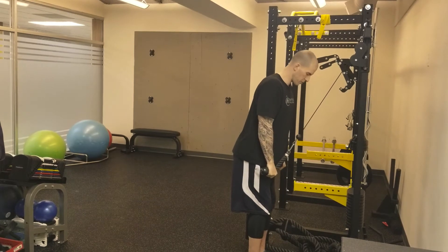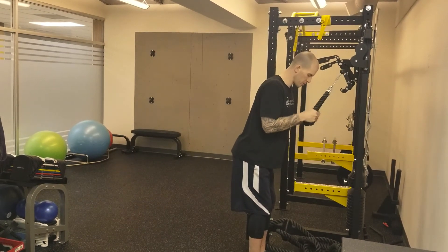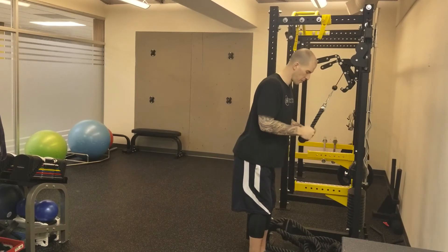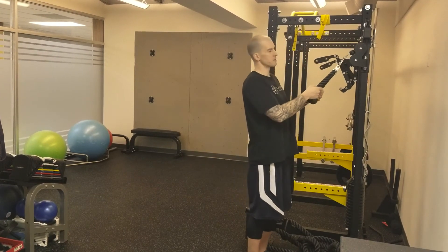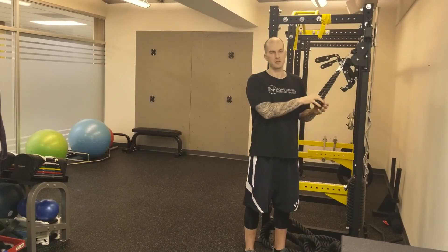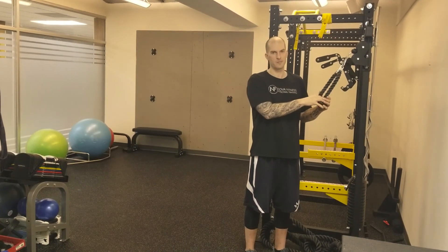I want to slowly spread the rope over the course of the movement, and I want to keep everything under control, feeling the back of my arms. Typically, two to four sets, ten to twenty-five repetitions is a common use for this exercise. Have a great day.